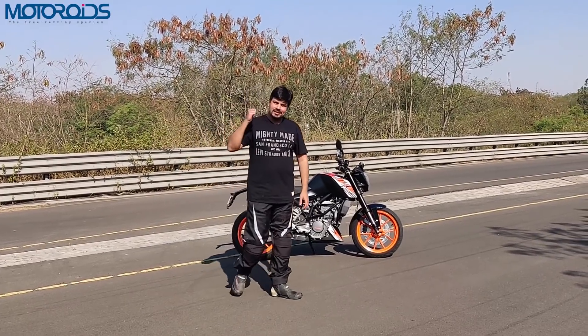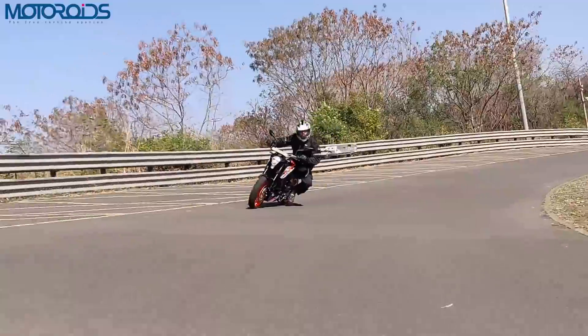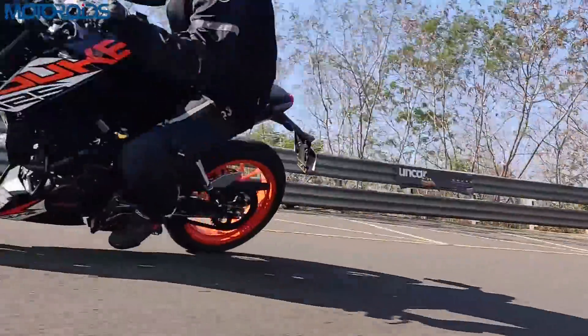Hey guys, welcome to Motoroids. My name is Amit and this is the Duke 125, a surprise package that KTM has delivered by the end of the year.